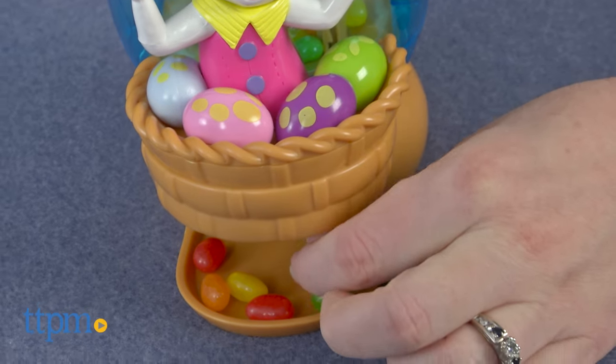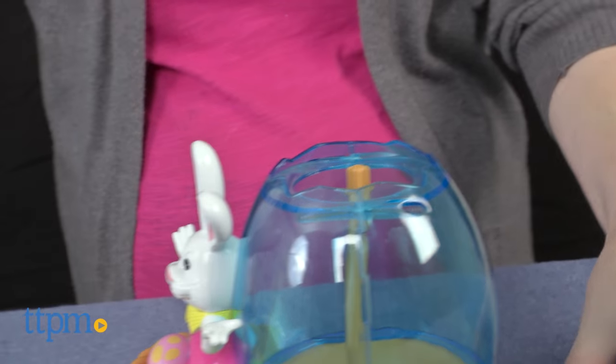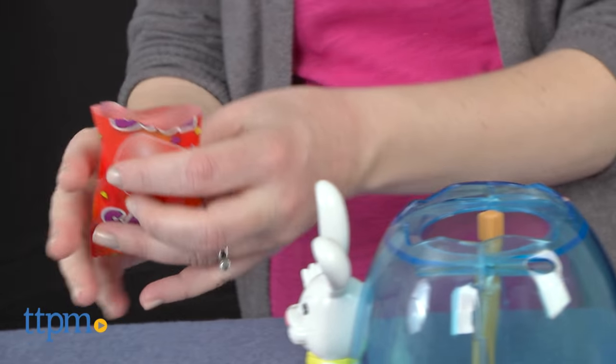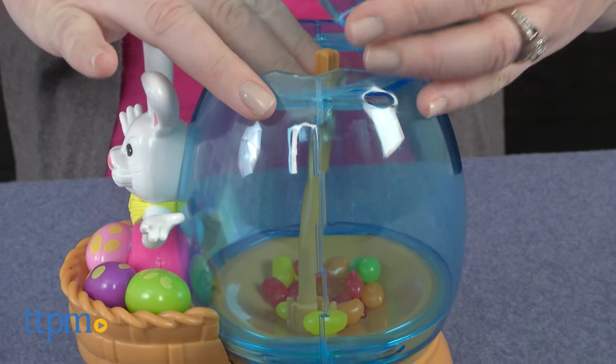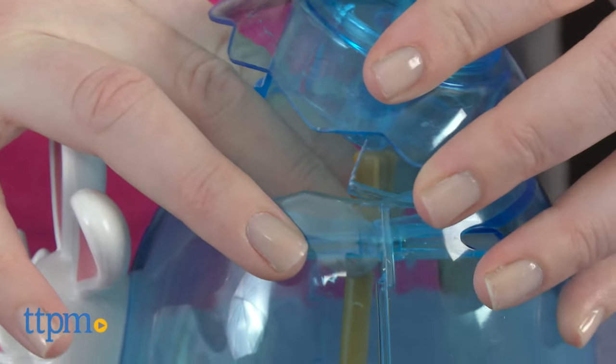Now there were no instructions on how to use this dispenser. To load the jelly beans, you must remove the top of the plastic egg and pour in the beans. When you put the top back on, make sure that the brown stick inside the egg lines up with the hole in the top, and don't press down too hard on the top, or you'll activate the dispenser feature and the jelly beans will come flying out and spill all over the floor. This happened to us one too many times, and it was quite frustrating. So just be careful!